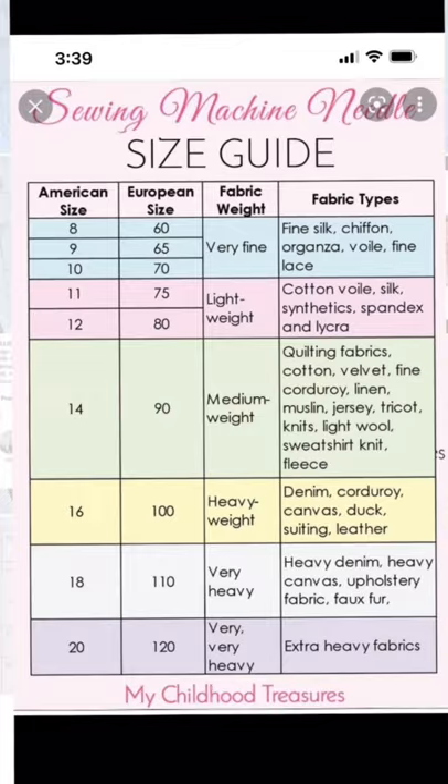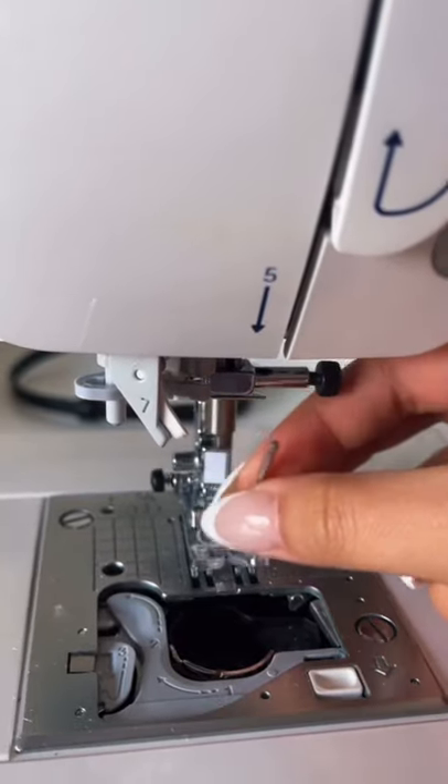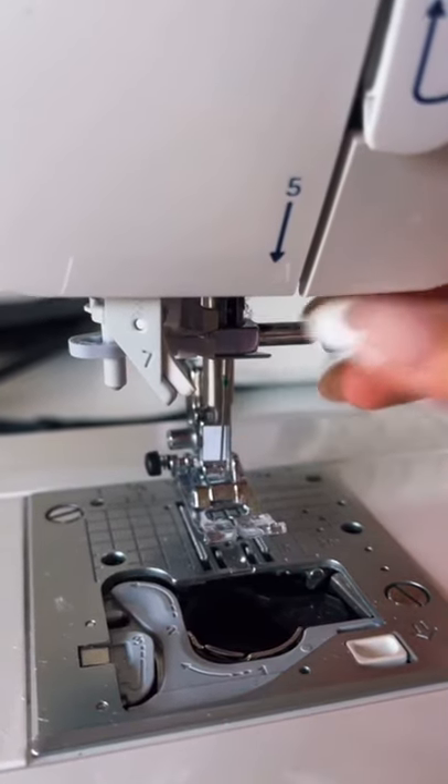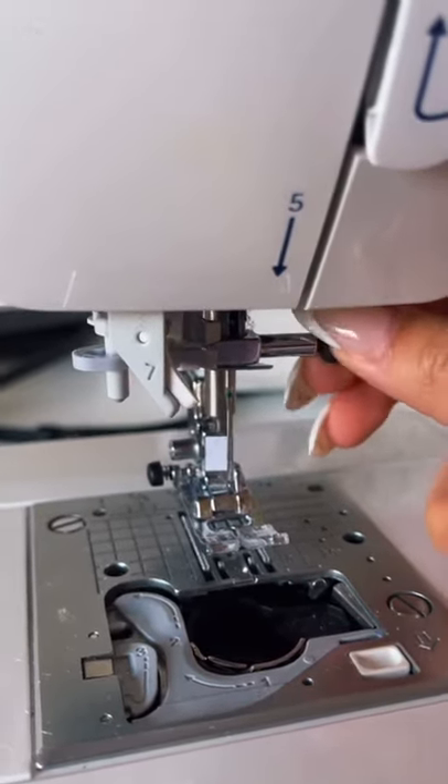Here's a types and uses chart and a size guide. Did you guys know that you're supposed to be changing your needles all the time? Change them after about eight hours of sewing or after every single project that you do. Hope these tips helped — follow so you can sew like a pro!